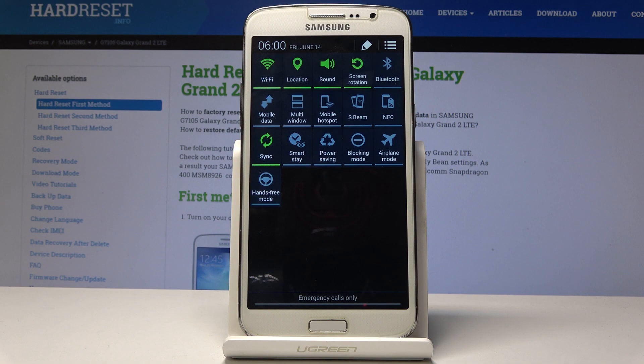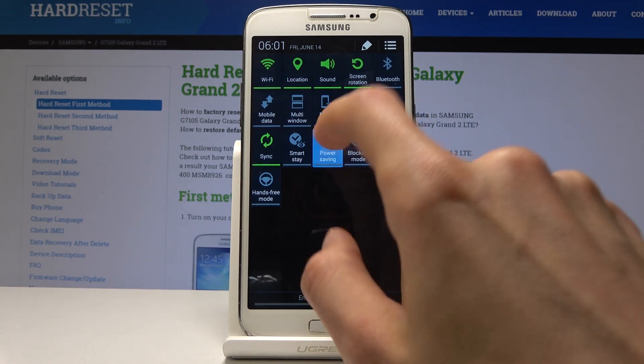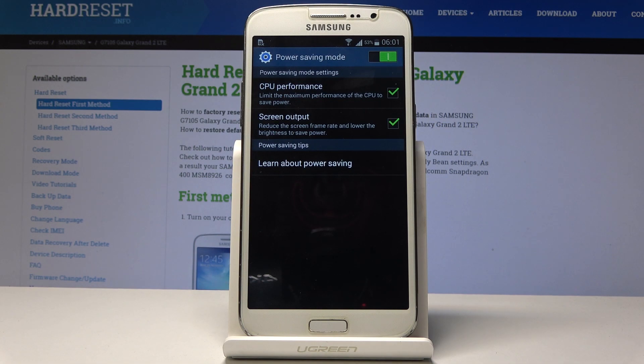You will see right here power saving. You can either tap on it to enable it, or you can also hold it to go into the settings of it.